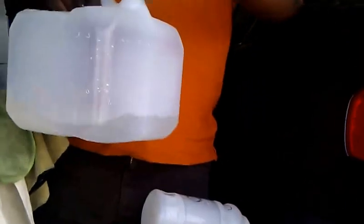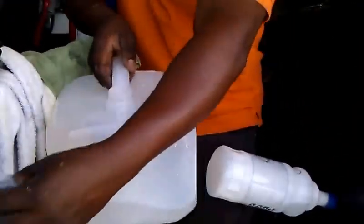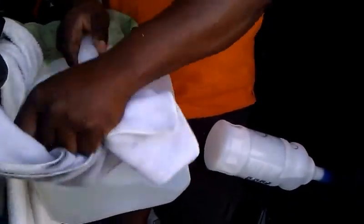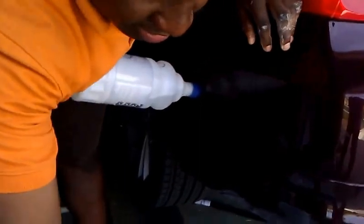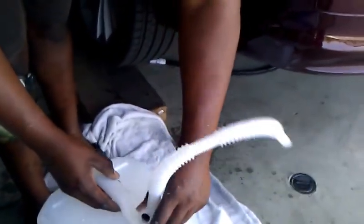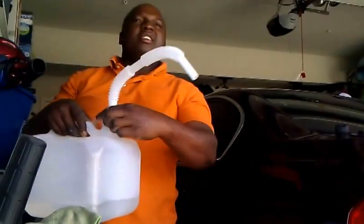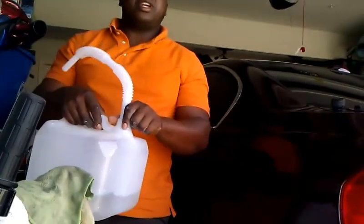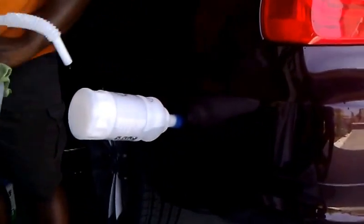You'll need two of these bottles, so in total it's gonna cost you about 20 bucks just to fill up. Compare that to a hundred — at BMW the labor is 180 to 200 bucks plus the parts, so you do the math. I enjoy fixing this myself — it's challenging, but if Germans can do it, I can do it, that's my philosophy.